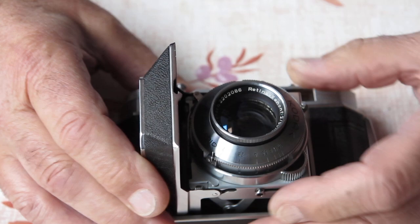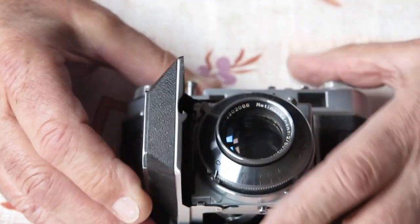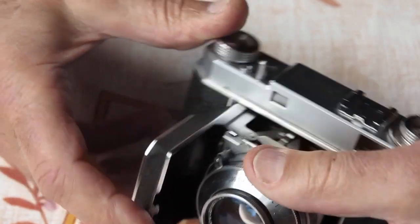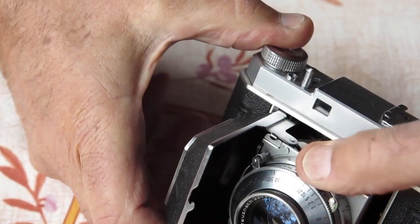Let's see what happens. Funnily enough, the shutter will cock normally. So there was the problem: the whole lens and shutter had rotated in the mount, which had the effect of pulling the shutter release down.